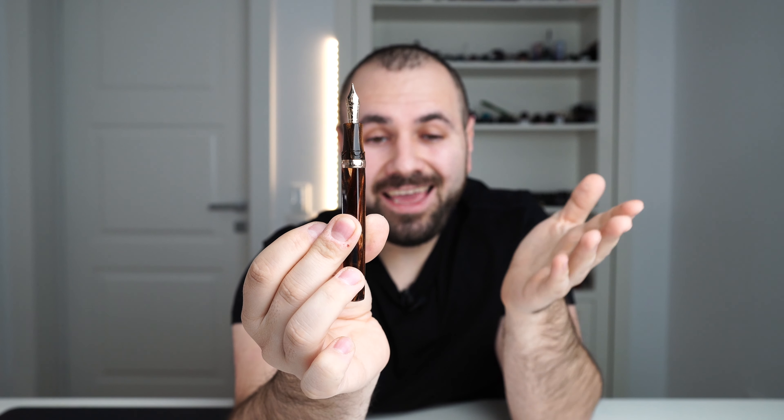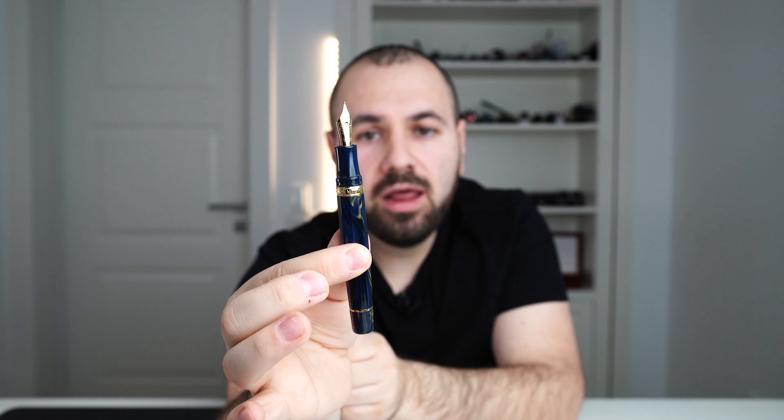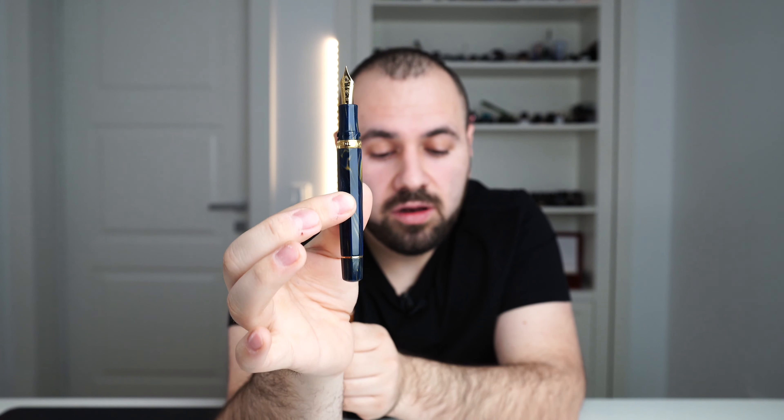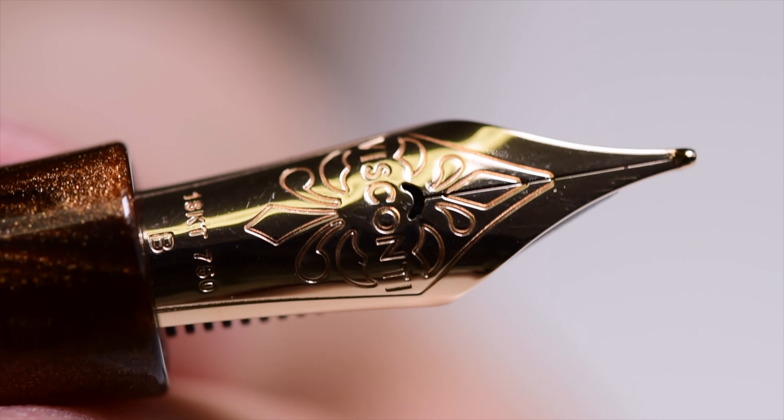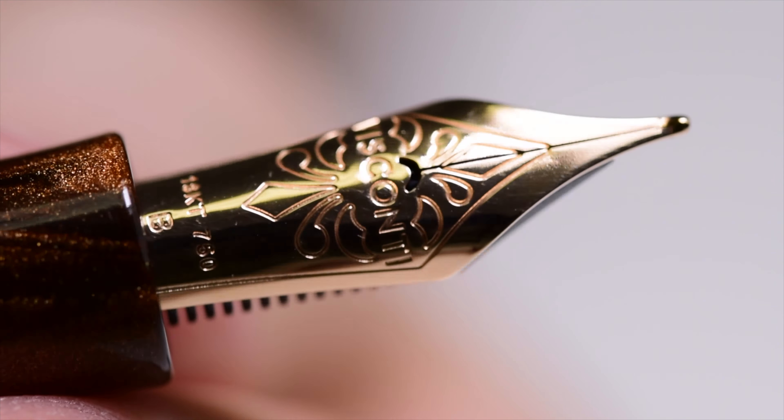We are greeted by the nib. Currently on our website, these three fountain pens are available. All three feature the 18-karat gold nib. The only fountain pen that features the actual 23-karat palladium Dream Touch nib is the blue one, in a medium — this is the only size available for the blue fountain pen. On the rose gold plated trims and the palladium plated trims, we have the new 18-karat gold nib.